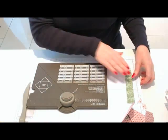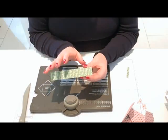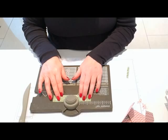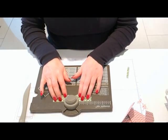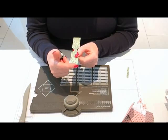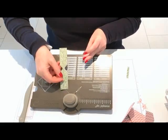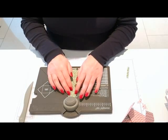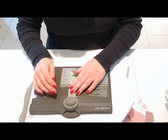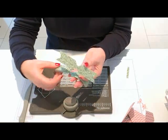For the one by five piece: half the length is two and a half, so put it in at two and a half, punch, flip it over, two and a half, punch. This time, instead of placing it to one side of the punch, slide it in centrally to the punch and punch. Turn it round and do the other end. That's the base of the bow.